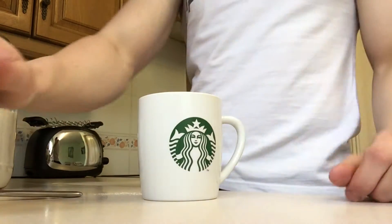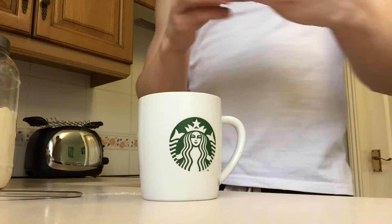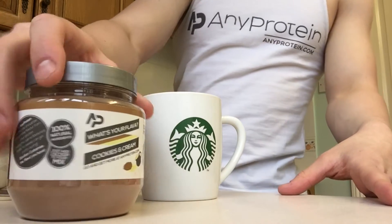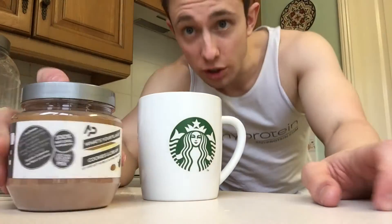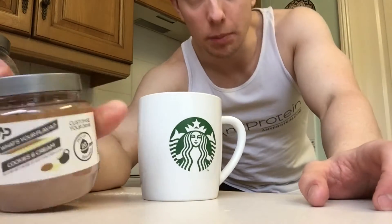Now we're going to add our cookies and cream flavoring. If you want 10% off the entire range for UK orders, make sure you check out the AnyProtein website and put MAT10 in the discount code box — not the description box, the discount code box.